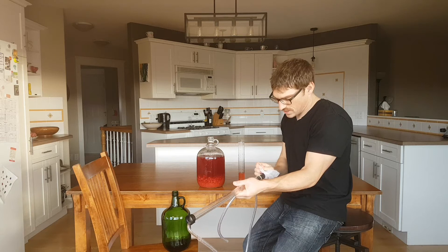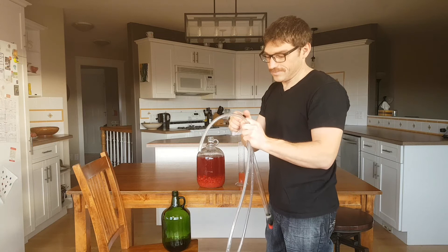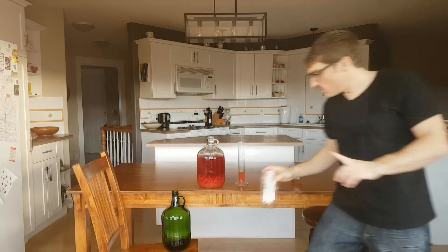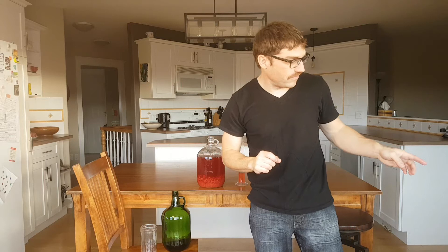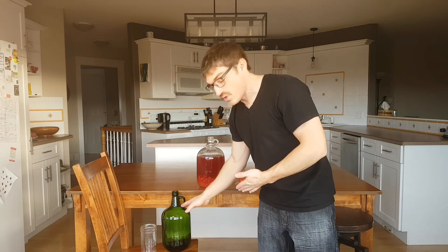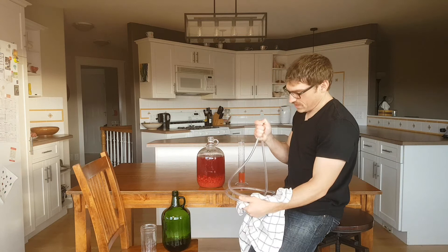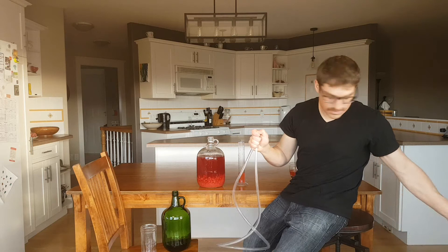Well, that is so disappointing. Why wouldn't I check that? We're going to have to do it old school then. I've got the tube from my auto-siphon full of sanitizing solution, and we're going to put it in there to start the siphon going. Then we'll empty it until it starts pulling the actual mead through, and then we'll put it into the carboy. I don't know if this is going to work — I've never tried it before, I've just seen it.